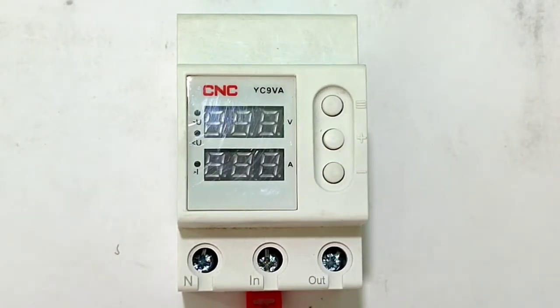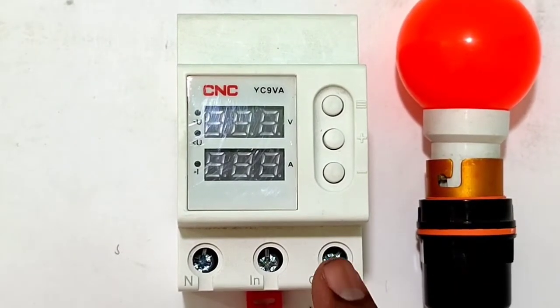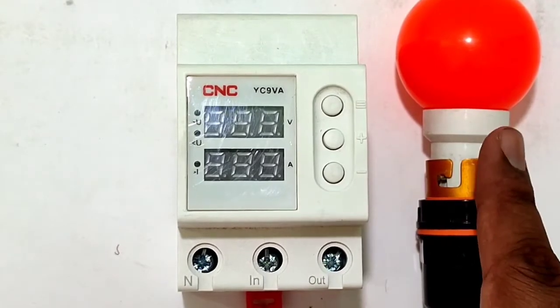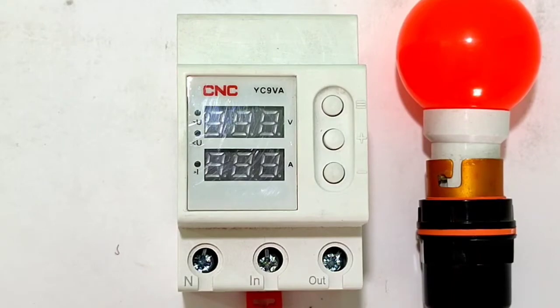The connection of this voltage and current protection device is very simple. You can see the input connection — we need to connect phase and neutral here. From the output, we just connect the phase wire to the load; we connect one bulb. The phase output comes from the output terminal and neutral connects directly to the load. You can do this easily at home without an electrician.